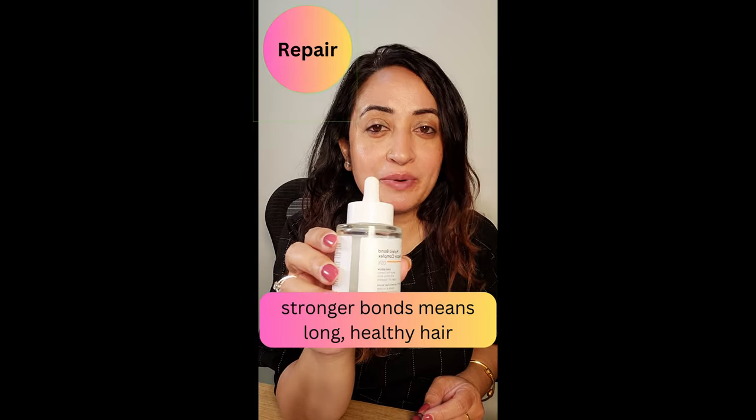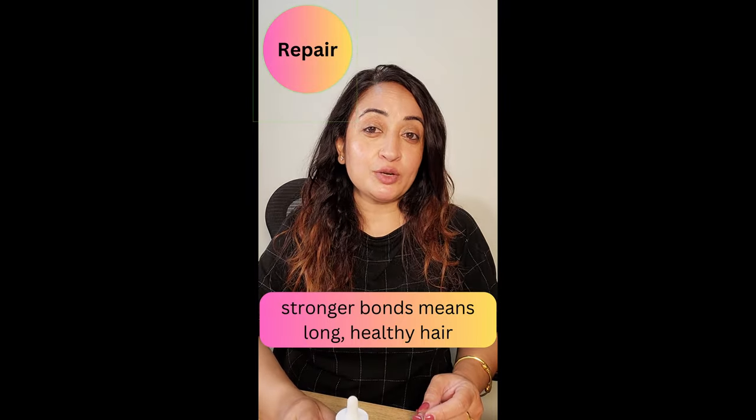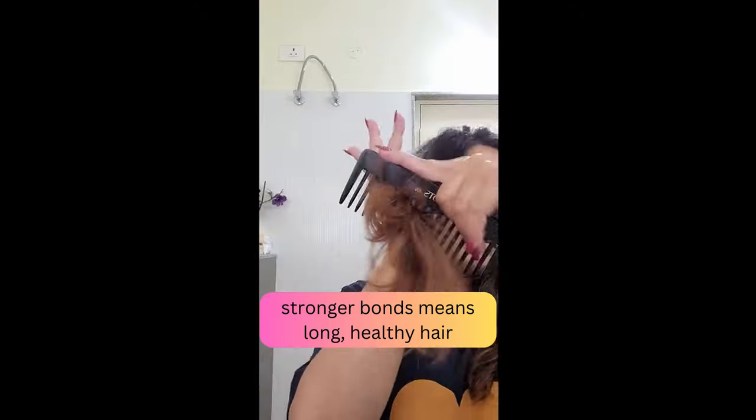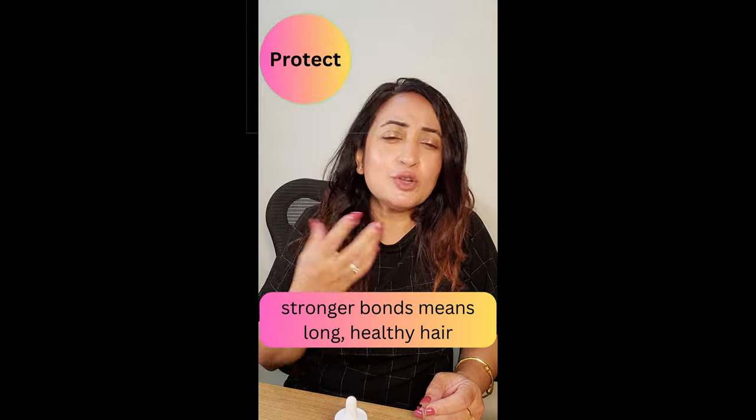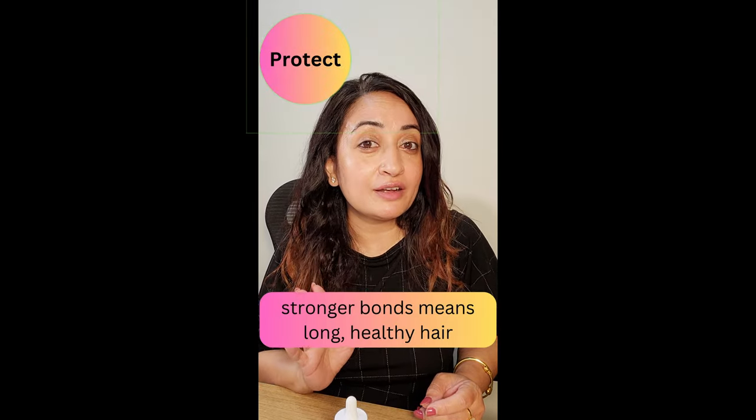Using the minimalist Malik bond repair complex is super easy in your hair care routine. If you are looking at repair for dry, damaged or coloured hair, use it twice a week. If you are looking at just protection, using it once a week is more than enough.